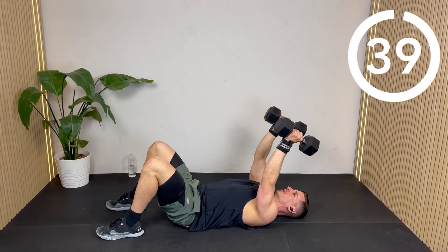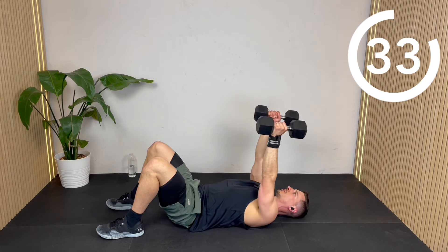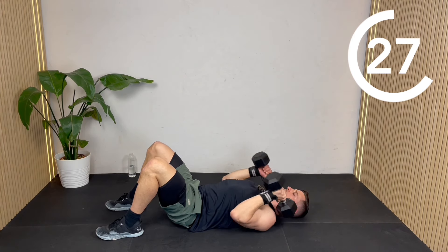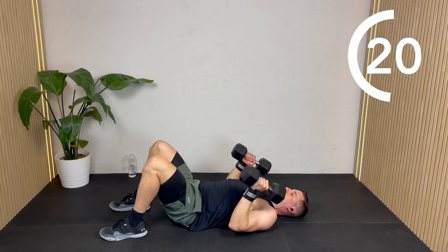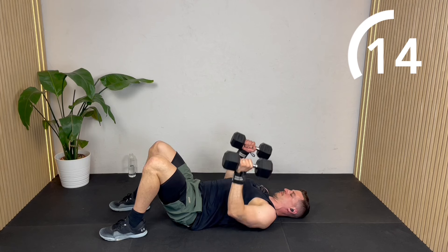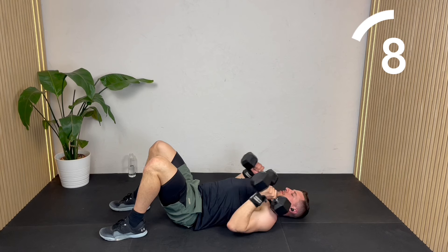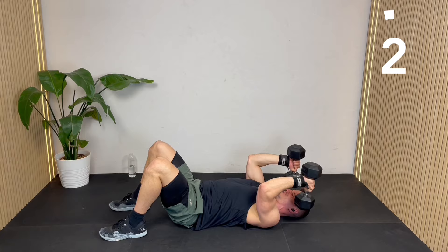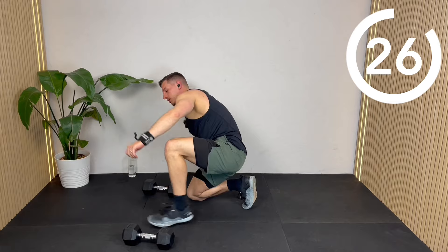Five, four, three, two, one — drop the elbows, reset. Let's go again: five, four, three, two, one — elbow drop, press. Just doing those slow five counts down. Well done.